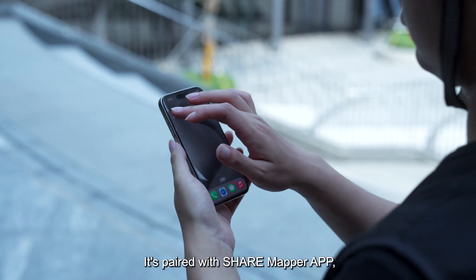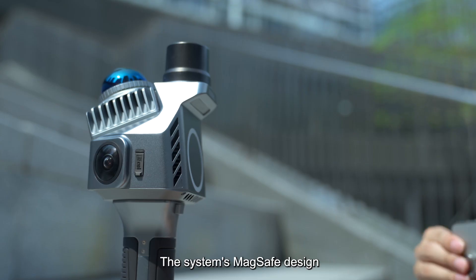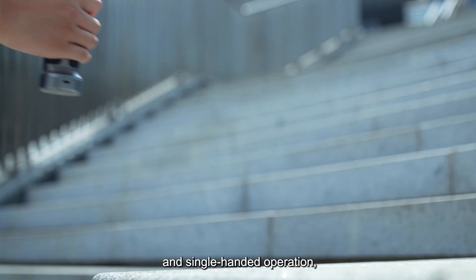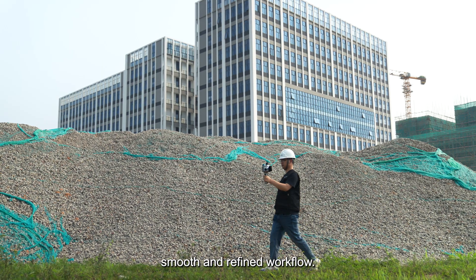It is paired with the SHARE Mapper app, compatible with Android and iOS. The system's MagSafe design enables easy attachment and single-handed operation, simplifying the user experience and maintaining a smooth and refined workflow.